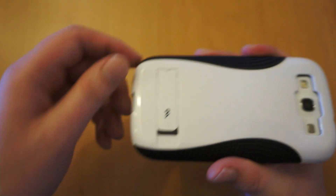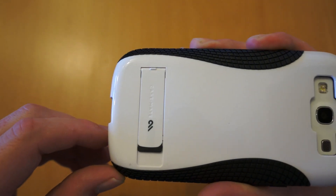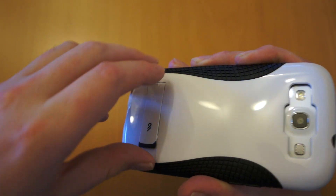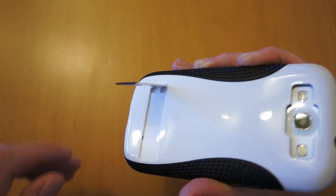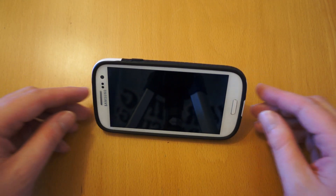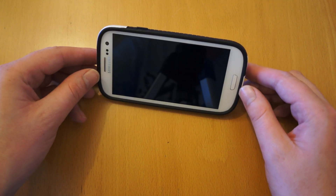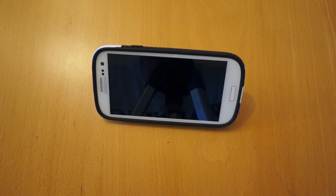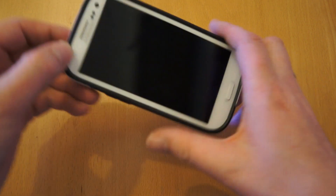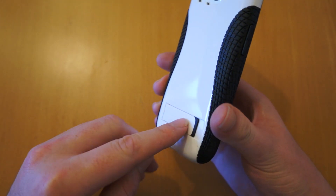Let's have a quick look at the kickstand. You just get your nail under and pop it out — it locks out and enables you to stand the phone up like so. It's a pretty much perfect angle for watching a movie or something on YouTube, whatever you like to do. It easily folds away and doesn't really add any bulk.